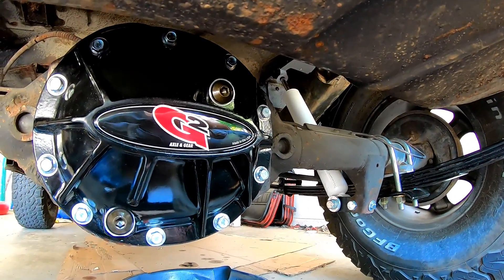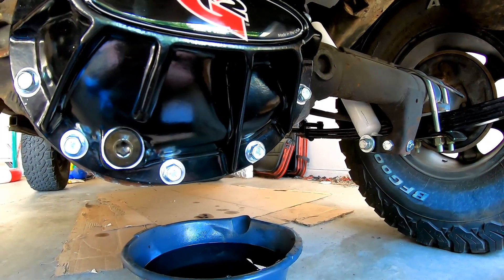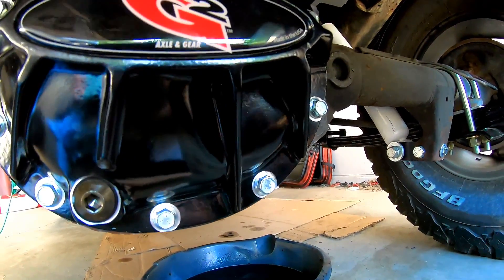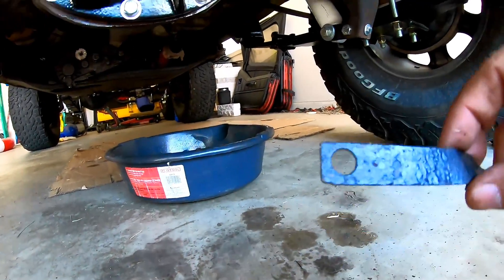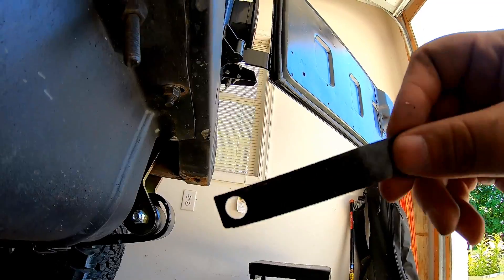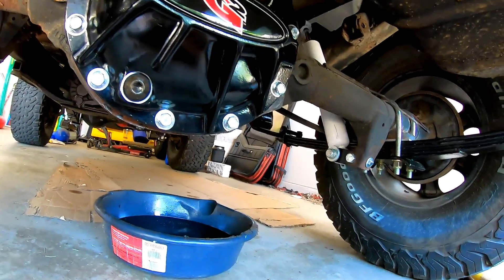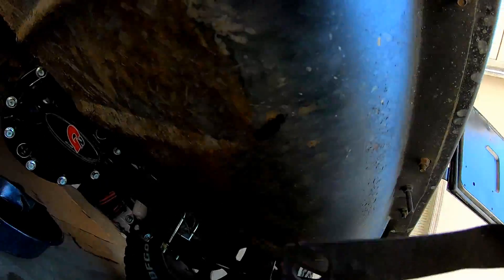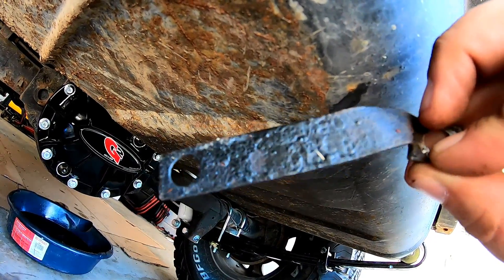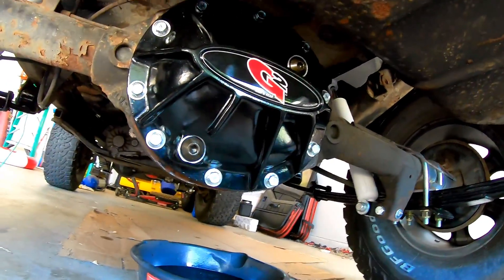My axle has the metal tabs that supposedly tell you what your gear ratios are. These little plates are supposed to tell you the gear ratio, and they usually go from one bolt to the next. Now there is a spot up top where I could put it back on, but you can't even read what it says, so there's no point in saving it or putting it back on unfortunately.